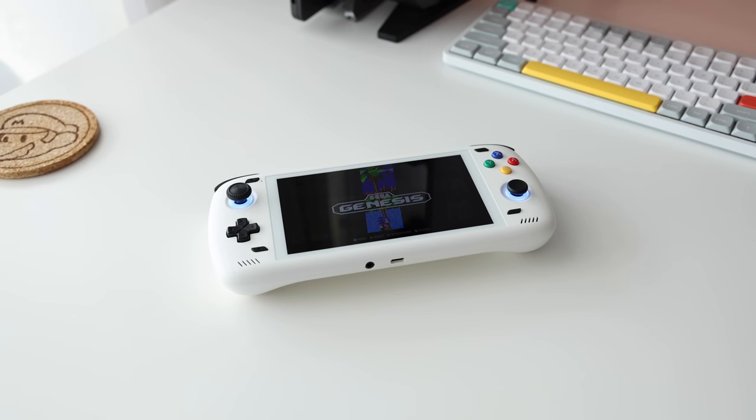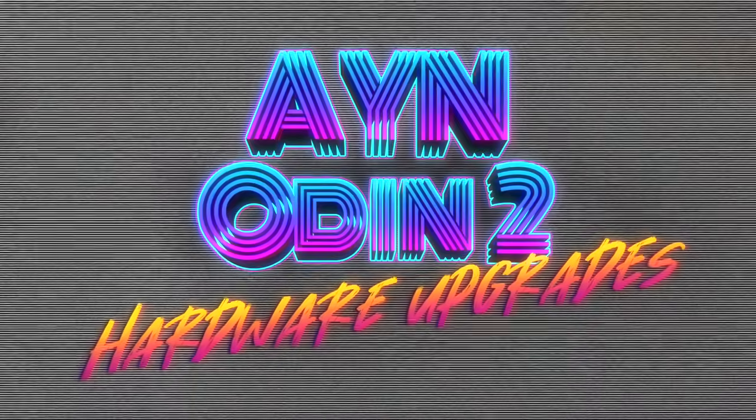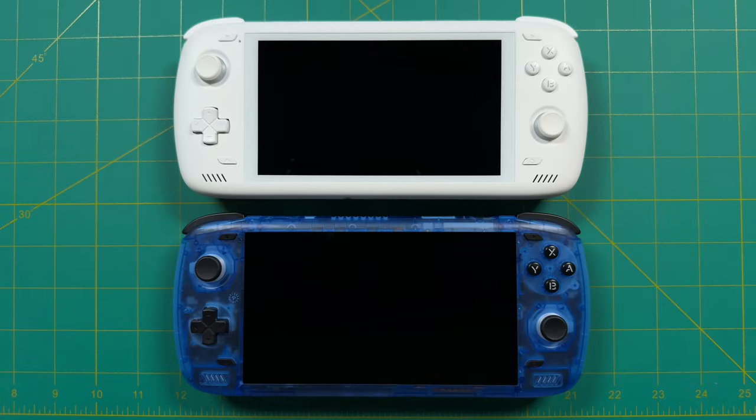So kick back, grab your favorite snack and drink, and let's do these mods together. Now let's start with the saga of my two Odin 2s. AYN sent me a review unit in transparent blue, but I didn't realize that at the time and ordered my own transparent blue as well. So I ended up with two blue models, and I traded one for a white model with someone looking for a swap. That's how I ended up with one white and one blue — and I do have plans for the blue model we'll talk about later.